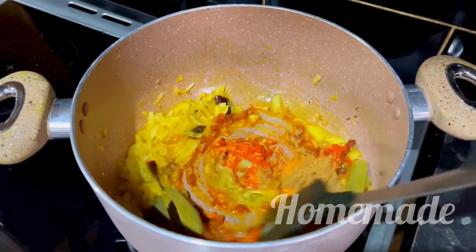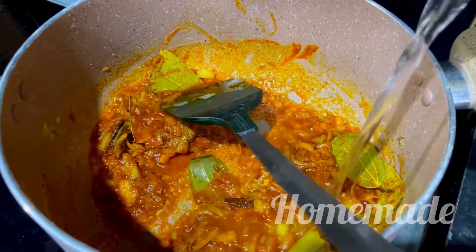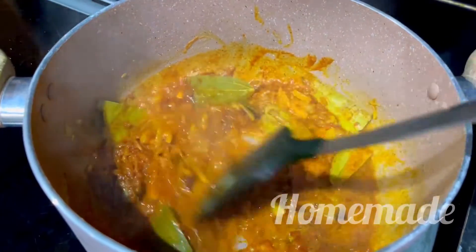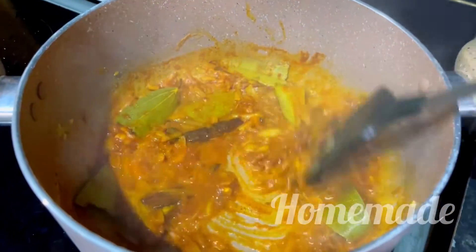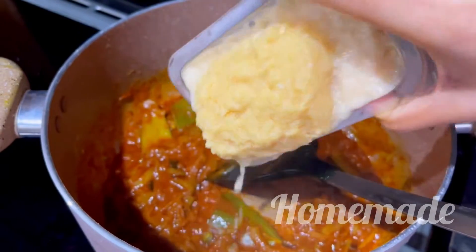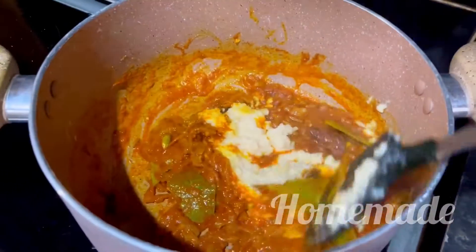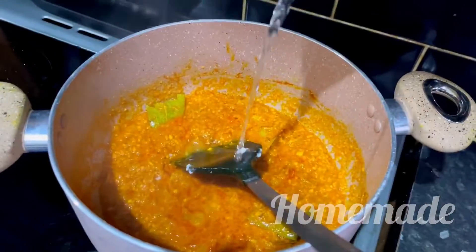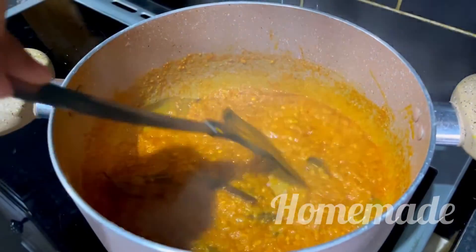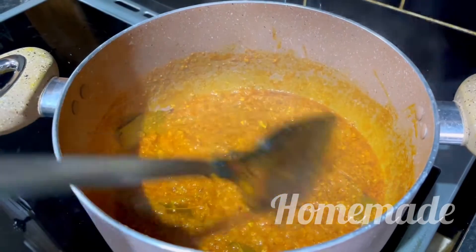We don't need to get water for the first hour. There are three hours of water for the next hour, so we don't need water here. We have some water — we know that it is very good, but we don't have a lot of water. This is a very good paste.